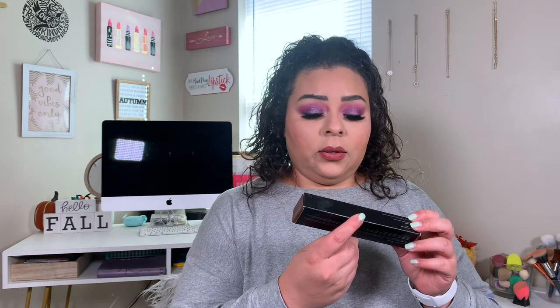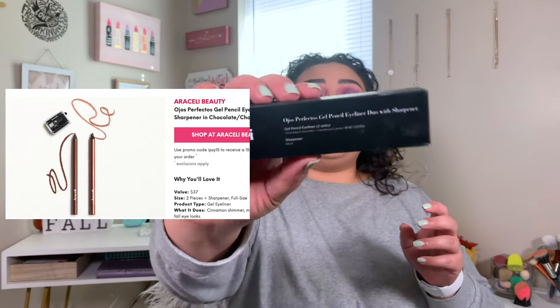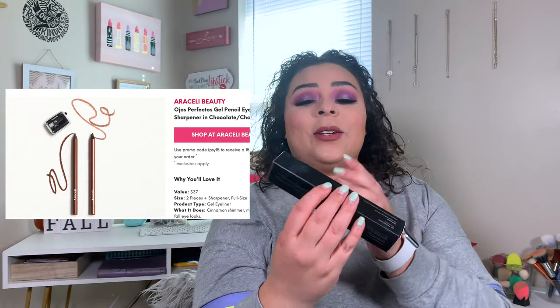The next thing I got were these Araceli Ojos Perfectos Gel Pencil Eyeliner Duo with a sharpener. I didn't read the 'with a sharpener' part when I first opened this. So I opened it and I was like, oh, okay, two pencils — wait a second, why does the box feel heavy? So I was pulling all kinds of stuff out of there and I could see something down at the bottom. You guys, this freaking thing comes with a sharpener!